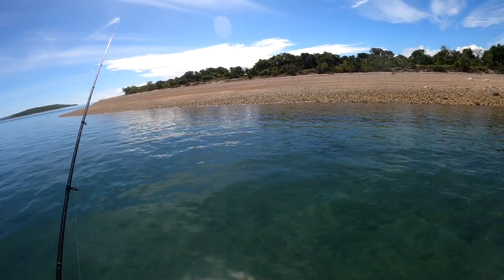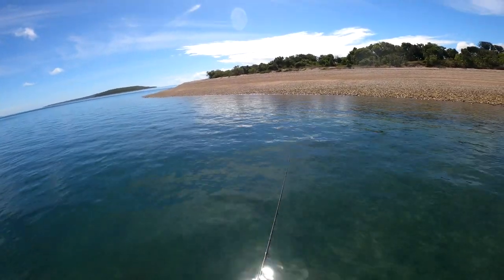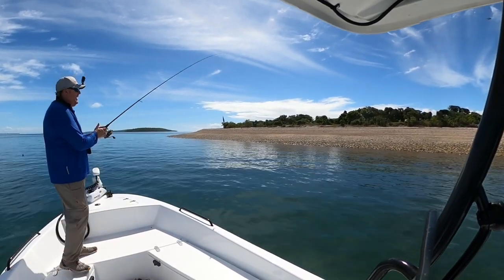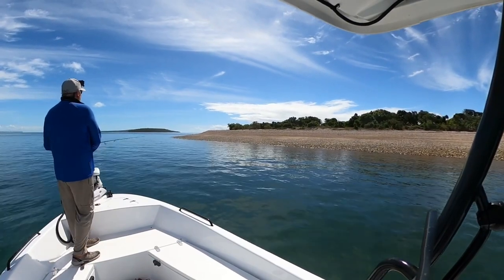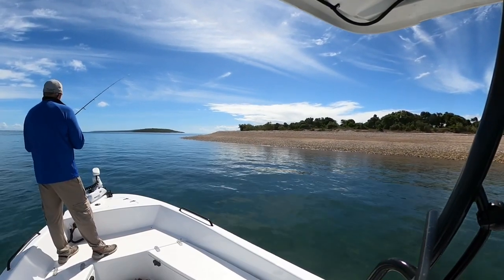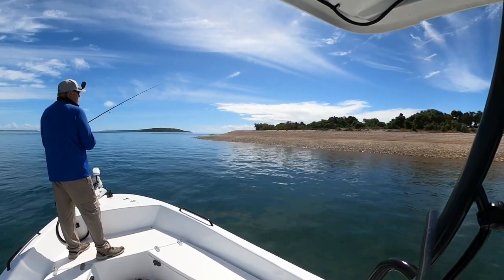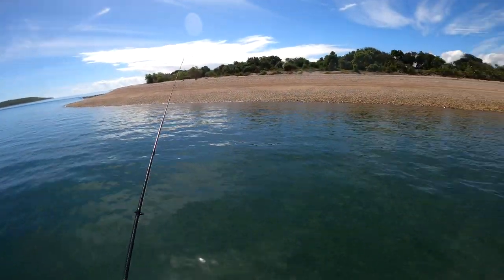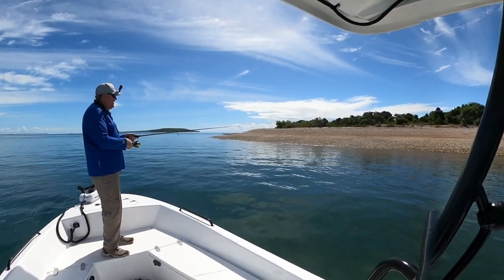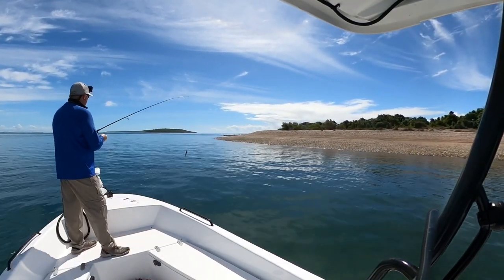I can already hear the four stroke crowd warming up. The first thing people will say about Evinrude is noise. I'll tell you without a word of a lie, G2s are noisier than four strokes — there is absolutely no doubt about that. If you park a four stroke next to a G2 at idle you will notice the difference, but we're not talking about blowing your eardrums out. The G2 is just a little bit noisier, noticeable, and they have a very unique, very throaty, very distinct sound. So that's that one laid to rest.